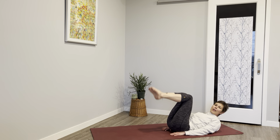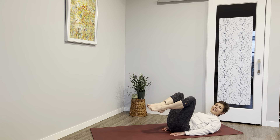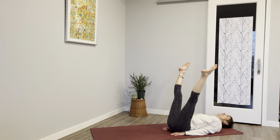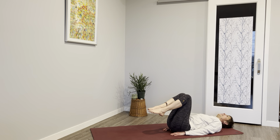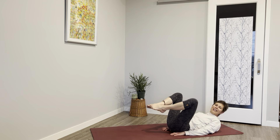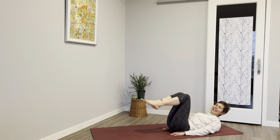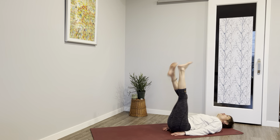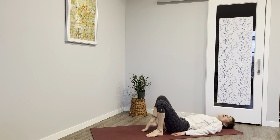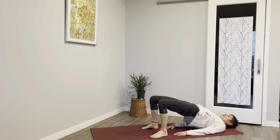Now we're going to do that the opposite way — open, tap those toes, bring the knees together, then extend. Open, tap, knees together, lift. Open, tap toes, knees together, lift. Last time — open, tap knees, and lift. Shake those legs once more. Bend your knees, feet to the earth, push, lift into those feet, lift your hips, and relax.